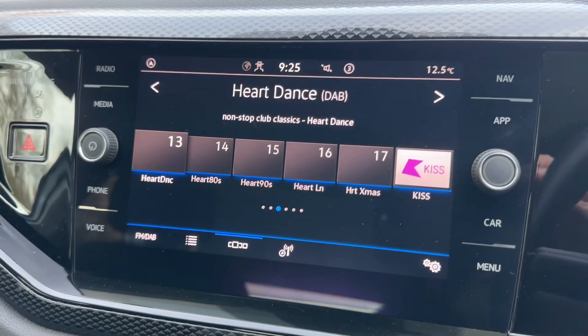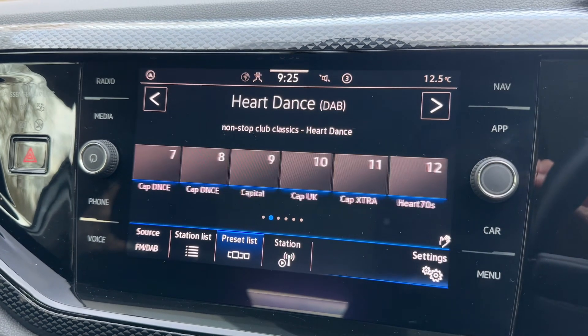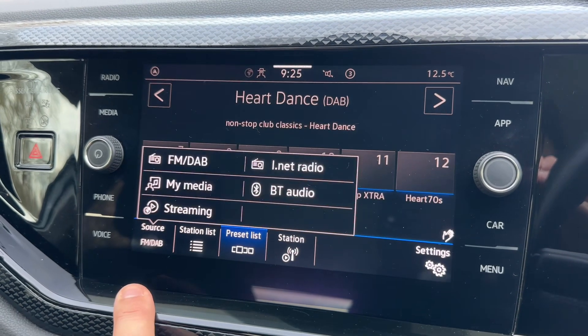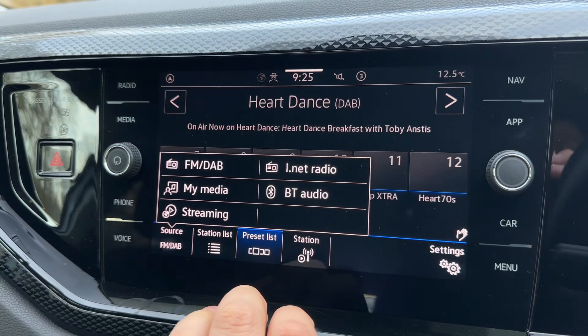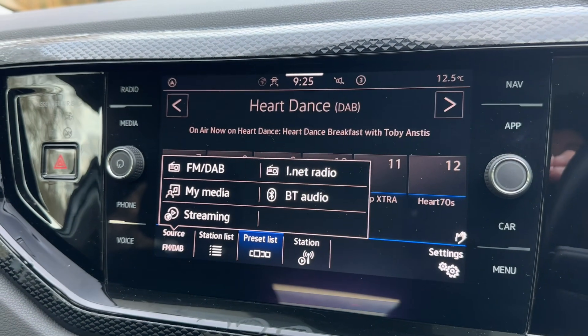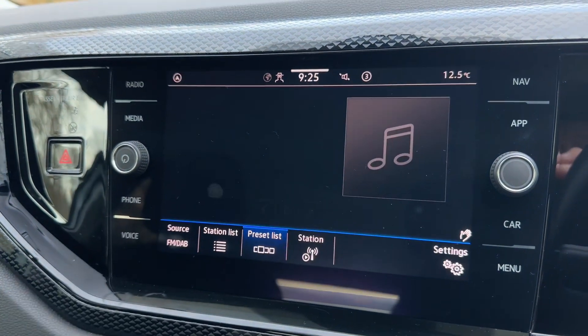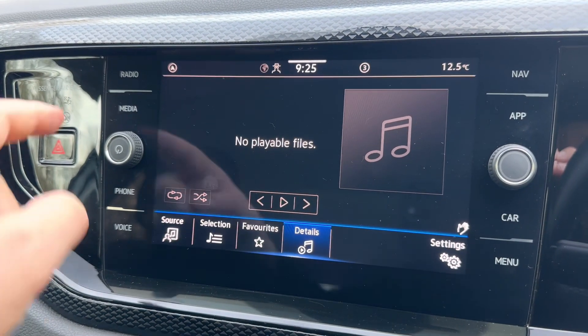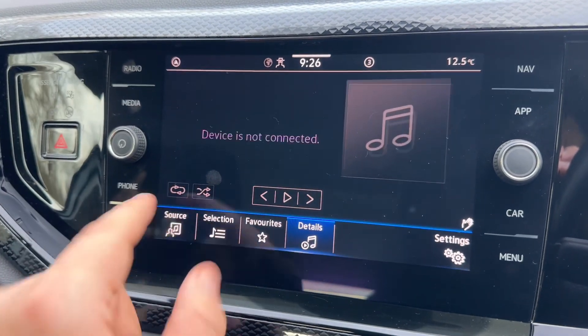In the center we have the main touch screen for the car, with options down the right and left hand side. We're on the radio menu at the moment — you can see we have FM, DAB, and internet radio. If you want to listen to your own music you can do so via Bluetooth audio, streaming your music wirelessly. My Media will allow you to set up your own playlists within the car, and those options are available under both the radio and media headings.